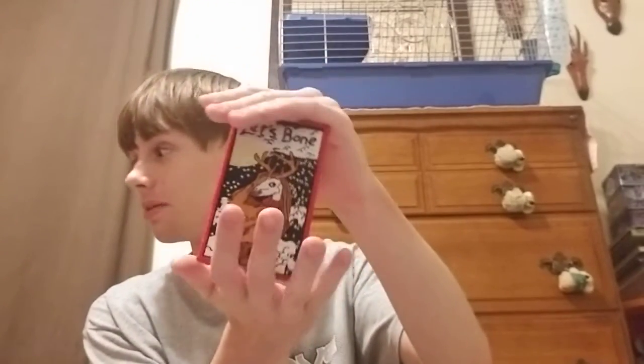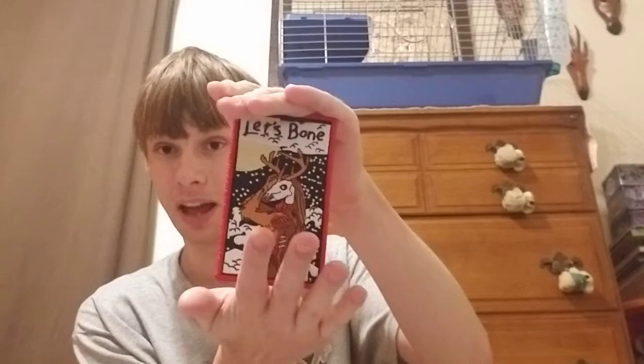You can stick it on yourself. Stick it on your dog — no, don't stick it on your dog, guys. But these are really cool, and they're a lot bigger than I thought they would be. So this is actually really, really nice. I'll put the link for these in the description below, guys, and you can be sure to check these out and get some of them.